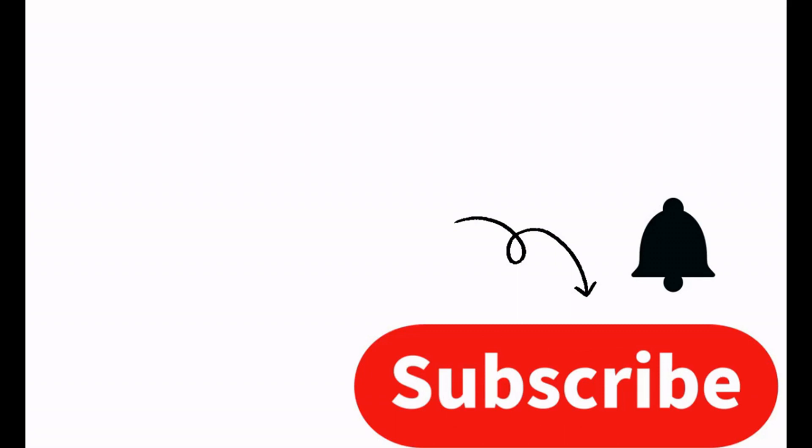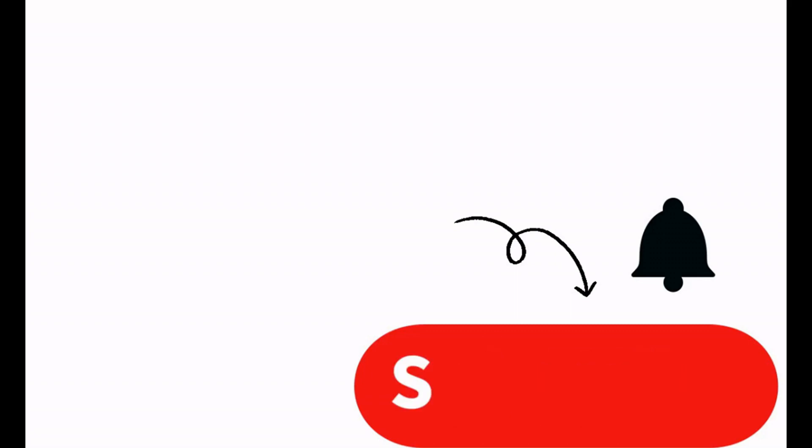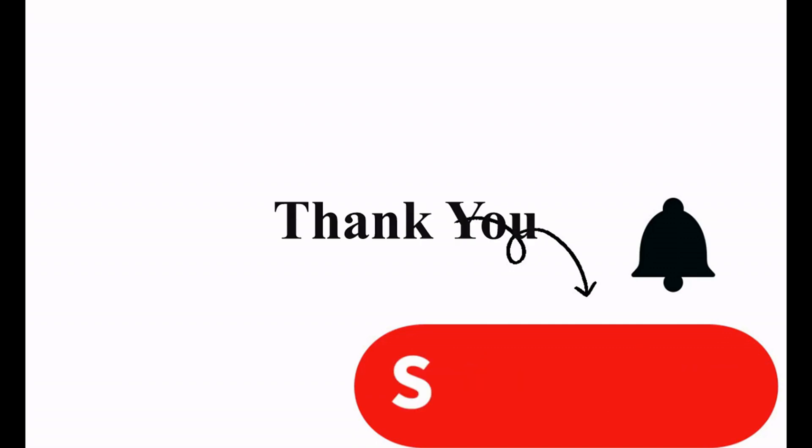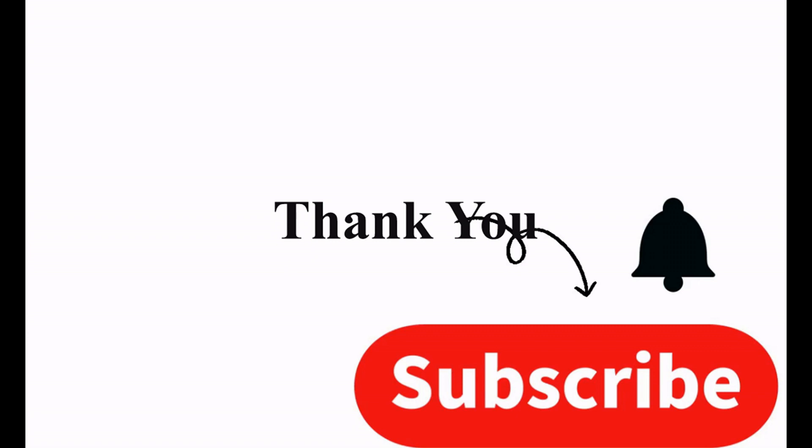Just a quick reminder to subscribe to my channel — it is really helpful to me when you subscribe. Also select the black bell so you will receive alerts telling you that I have released a new video. I want to thank all of you for watching my videos and I hope you're enjoying and trying some of the recipes.